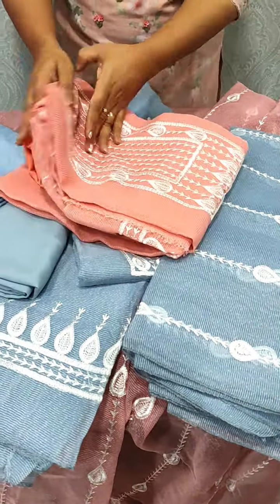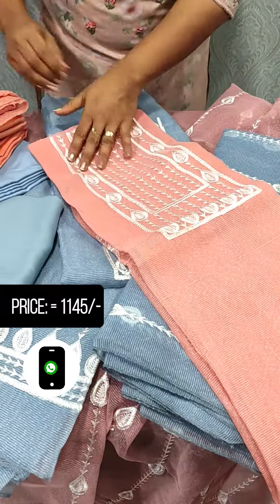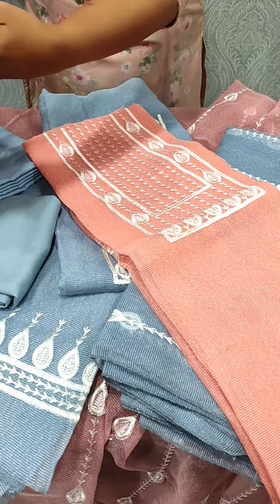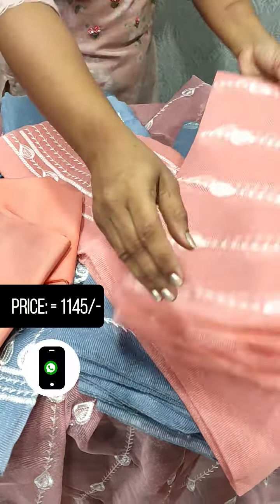Next, we have a pink color. This is the top and the bottom line. This is the same embroidery.